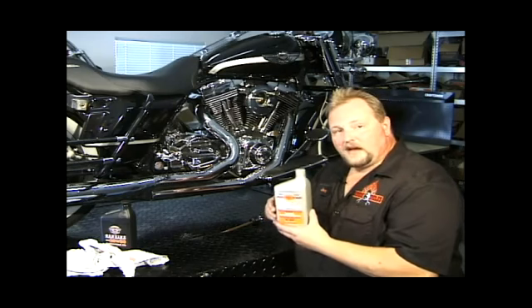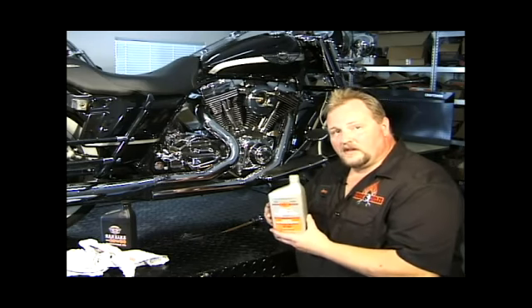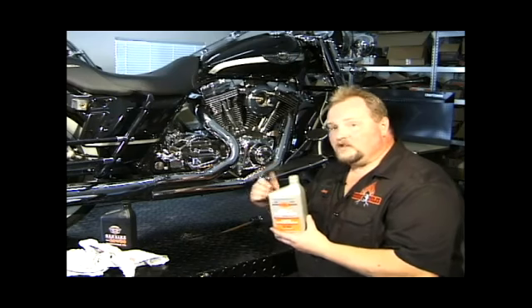We'll go around to the other side of the bike and I'll show you approximately where the oil drain plug is, and how to loosen that and how to change the filter.